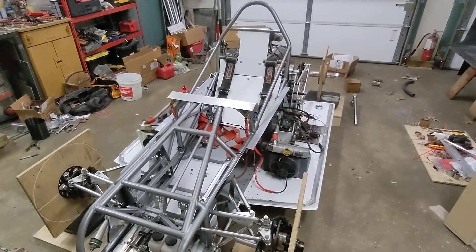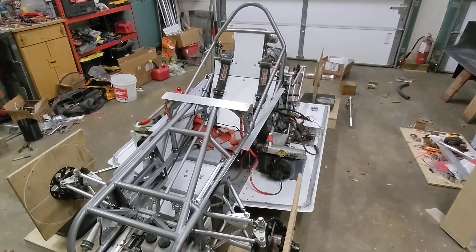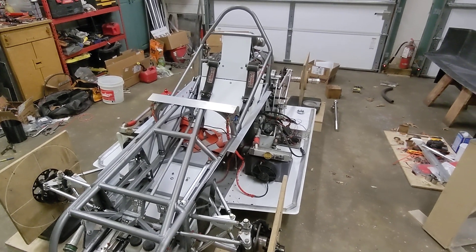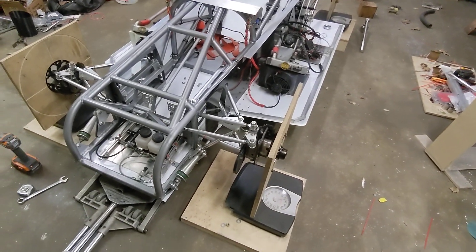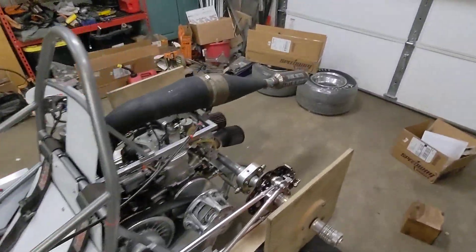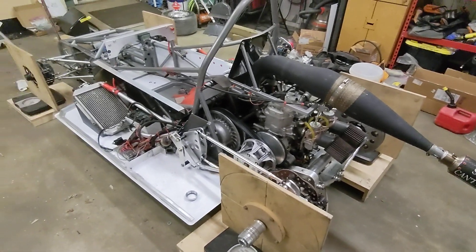I got the brakes bled today and only found like 27 leaks in the brake system, so that's good news. Started it, ran it, revved it up today — smoked out the neighborhood, I think they enjoyed it. We are getting so freaking close.